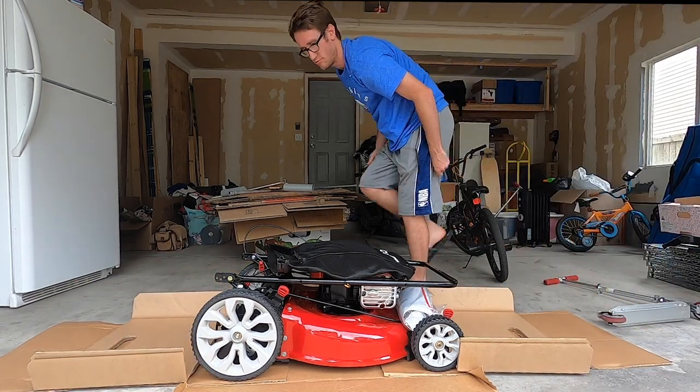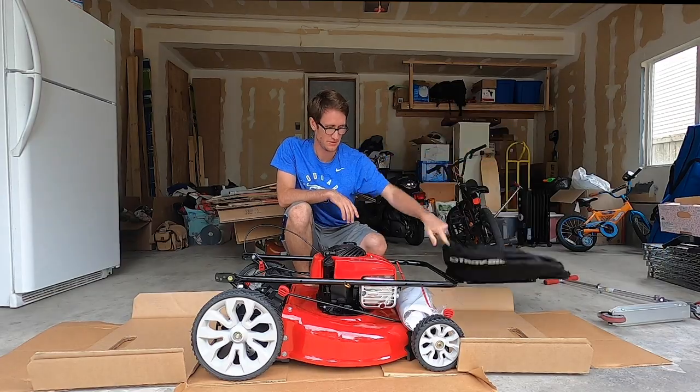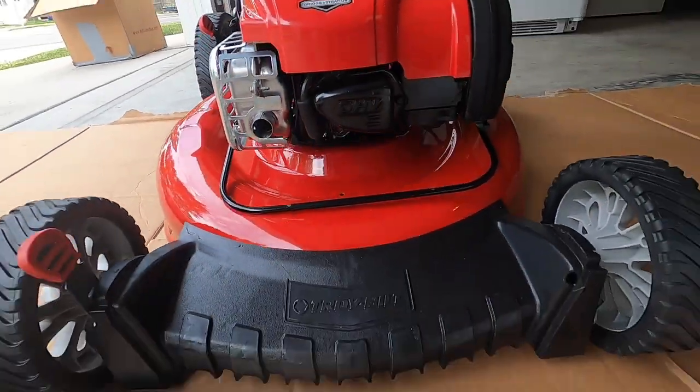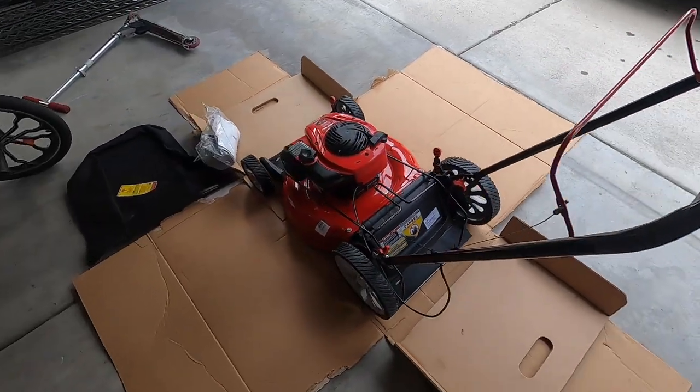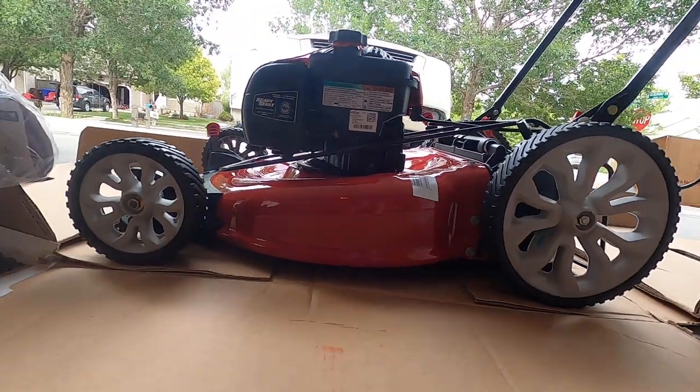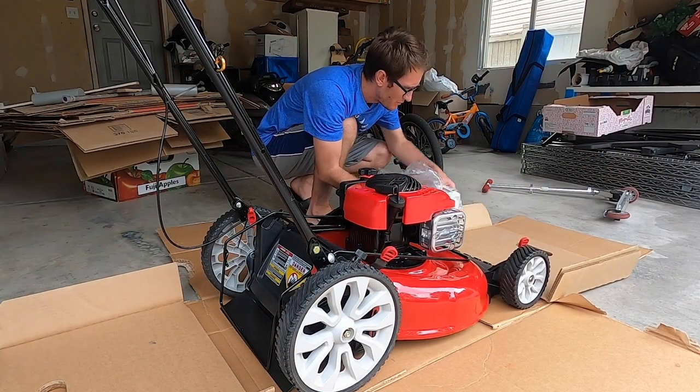There she is. As Tim Allen would say — wow, this is actually really pretty. I'm really impressed. Looks really good. It's pretty easy to assemble.